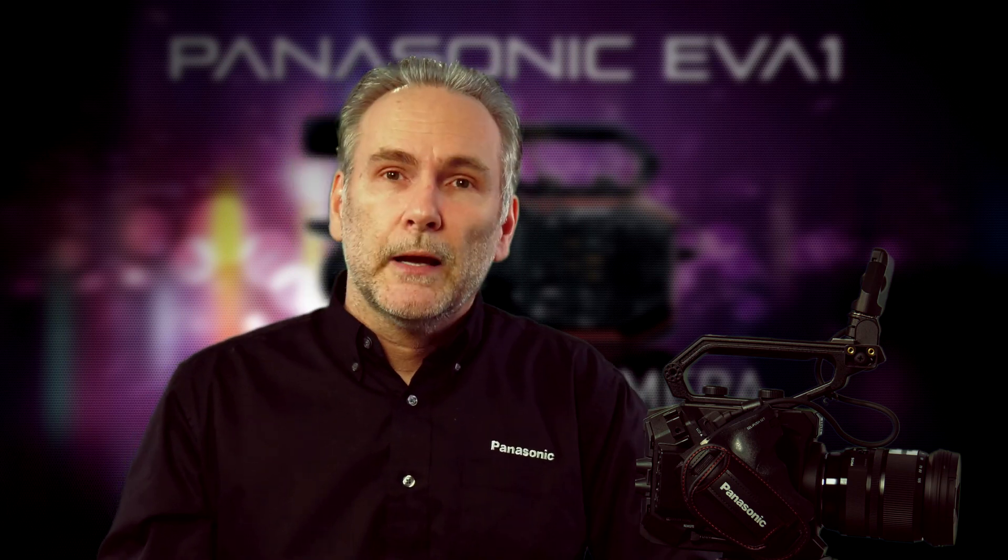That's white balancing and black balancing on the AU-EVA1. Hope you found this informative — stay tuned to the rest of these videos for even more tips and tricks on how to use your EVA1. I'll see you later.